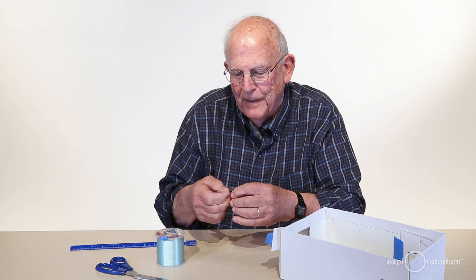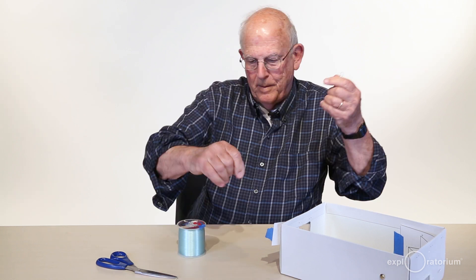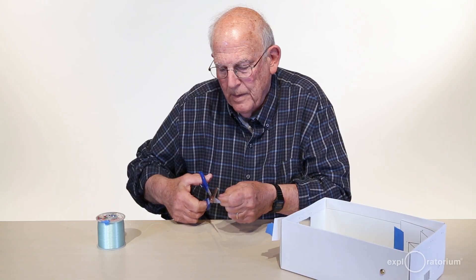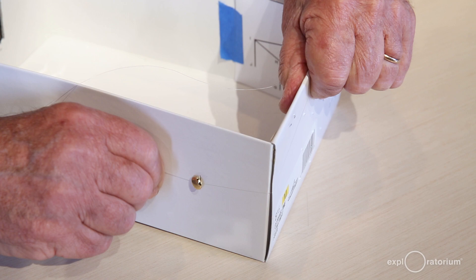We're going to tie a paper clip onto the end of the fishing line. Now I'll peel off about 15 feet of line and cut it. I've got about 4 inches between the paper clip and the brass fastener, and I'm going to wrap the line around several times — that will hold it for us.